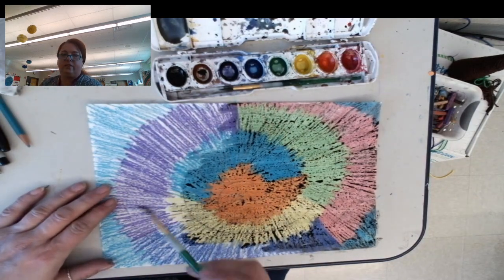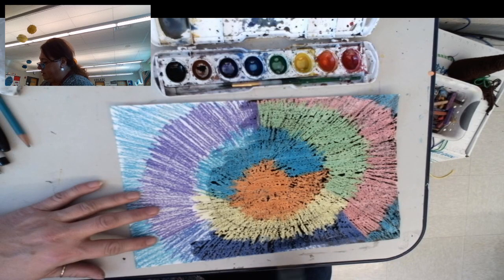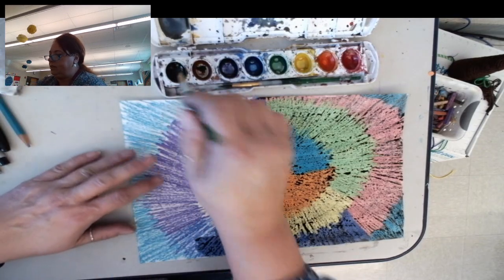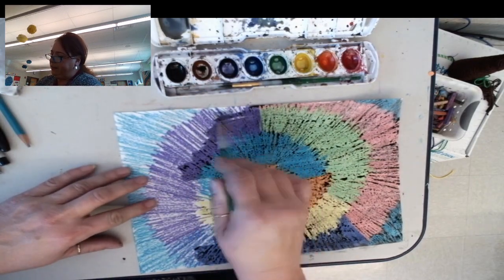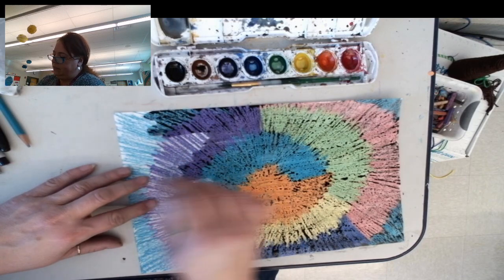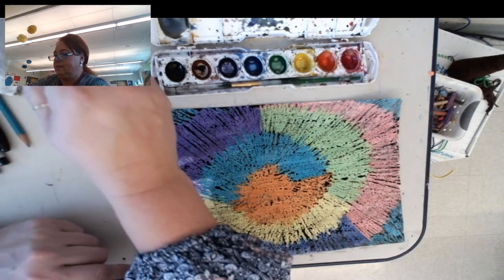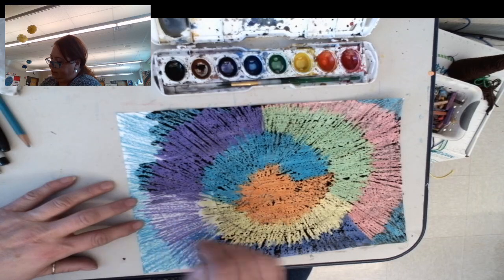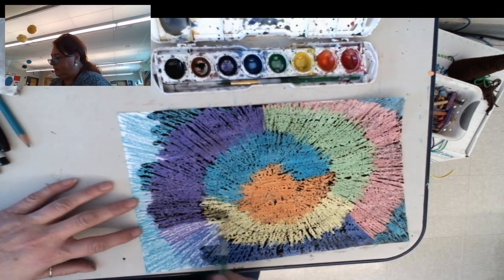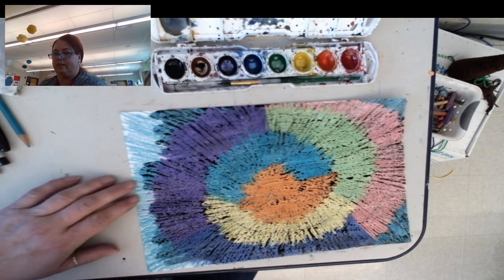This is called a crayon resist. 'Resist' means it's kind of like the word no — like if your parents say it's time to go to bed and you don't want to go to bed, you're resisting going to bed. Crayons are made of wax, and the wax doesn't let the water come through, so it resists the water — it's saying no to the water. That's why you see these puddles on top of the crayon. But where the crayon isn't, in all those little spaces, the black paint is able to soak into the paper.